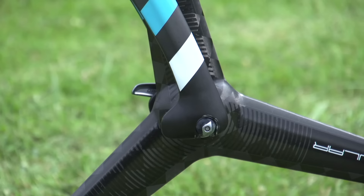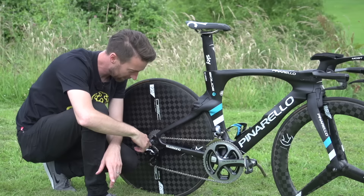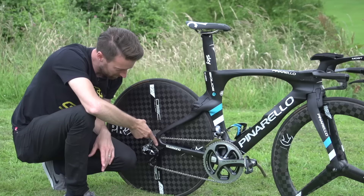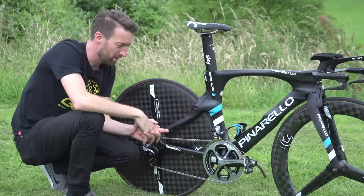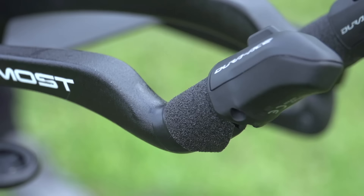There have been further improvements at the fork. You can see at the bottom a newly designed dropout, again reducing drag. At the back, you can also see the adjustable positioning for the rear disc wheel. Turning that will move it in or out, meaning the mechanic can get the tyre as close as possible to the frame at the back without it actually touching. The closer it is, the more aerodynamic it is.